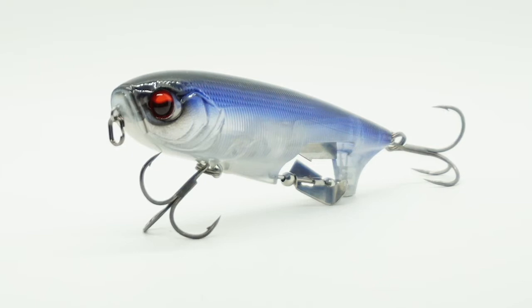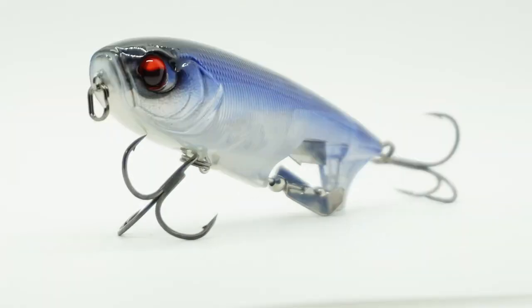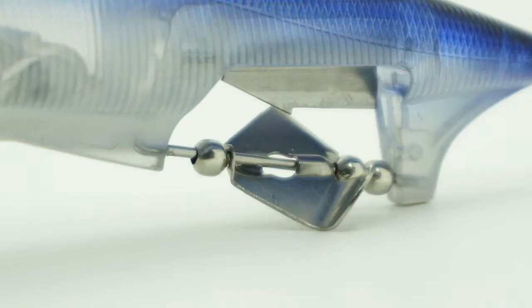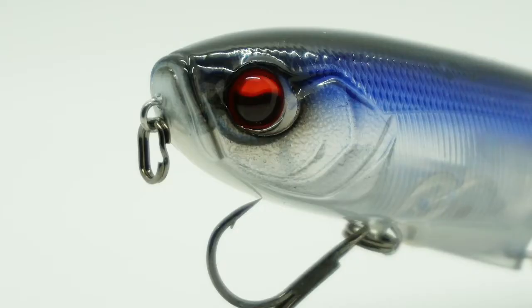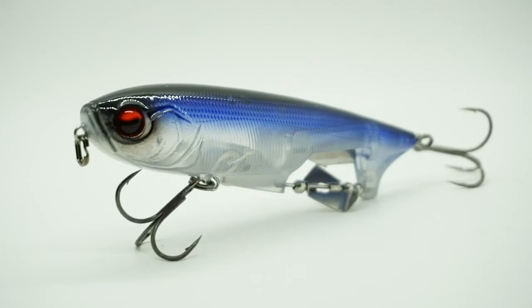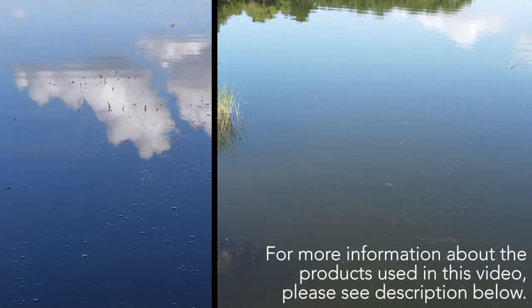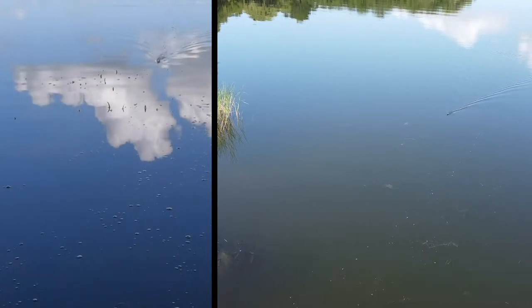Looking for an upgraded walk the dog style bait? 13 Fishing has your answer with the new Spin Walker. 13 Fishing has added a bottom prop and clacker that will sputter as the bait is twitched side to side. Designed with a metal prop, high definition holographic eyes, VMC coated hybrid hooks, ultra high definition paints, and balanced perfectly for easy walk the dog action, the Spin Walker is a walking top water and prop bait combined into one.